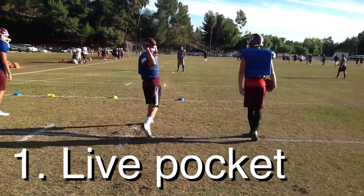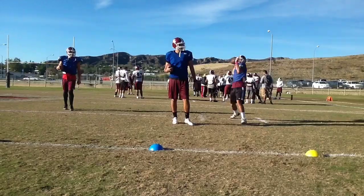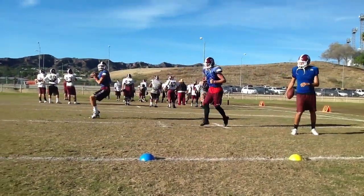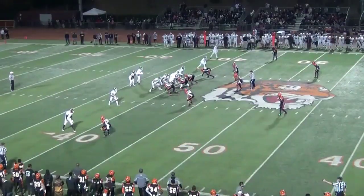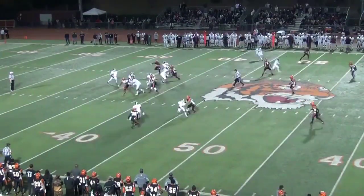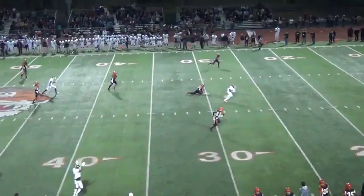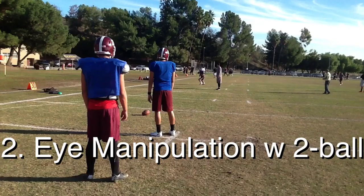This is the live pocket movement where we'll have two quarterbacks simulate a rush. He's going to evade, reset his feet, put his back foot on the ground and get the ball out. He's either moving up in the pocket or laterally sidestepping. Here's a good look at a wide rush where he's going to step up in the pocket, keep a base and make a good throw down the field. It's important to keep your feet apart, keep your posture up and your knees flexed.